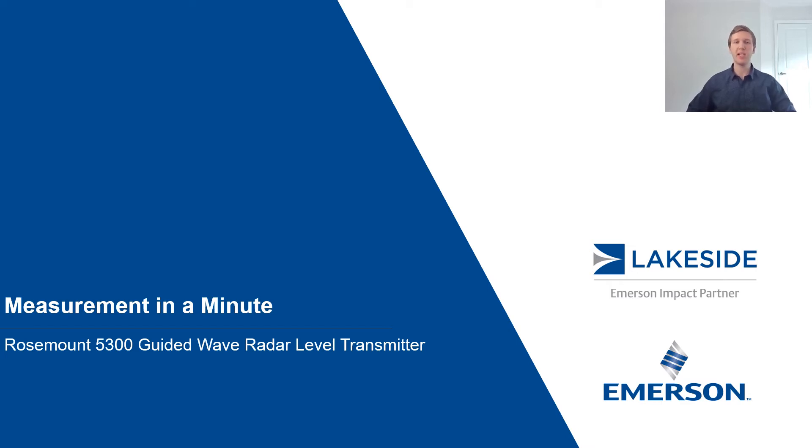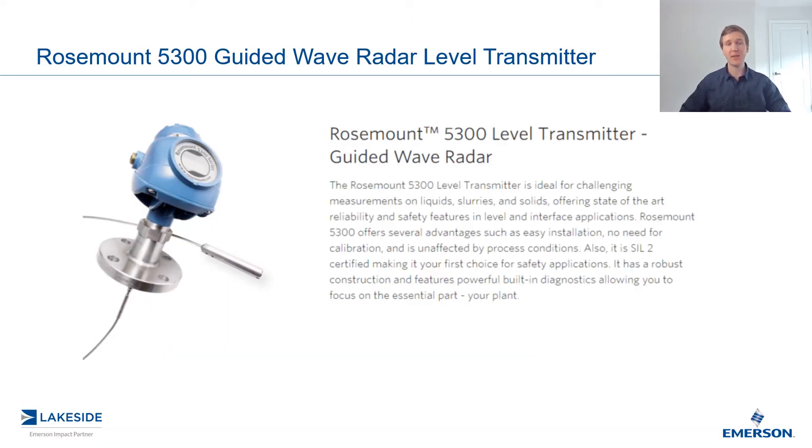Hello LinkedIn! Thank you all for joining me in another episode of Measurement in a Minute. I'm your host, Justin Kozak, Technical Sales Specialist with Lakeside Process Controls. In today's video, we're going to look at the different probe options available on Rosemount's 5300 series of guided wave radar level transmitters and when to choose each one.